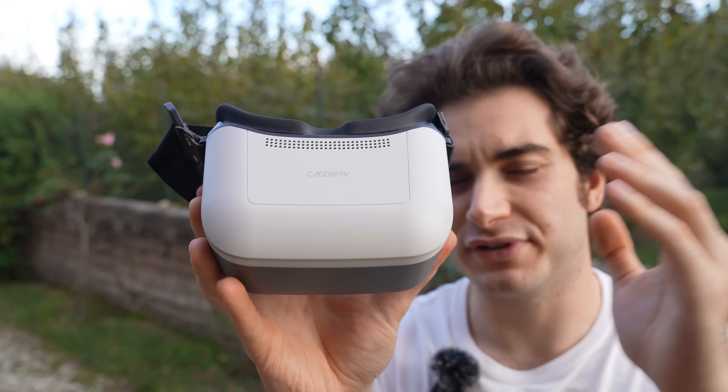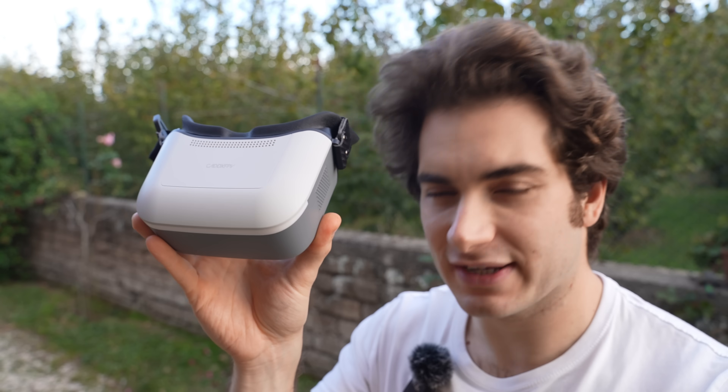At the moment of this review, these goggles are only compatible with the Ascent Lite VTX inside the Protos drone, but I'm sure in the following months we're going to start seeing standalone VTXs you can buy and put in pre-built drones, and mainstream drone companies will probably start selling drones with Ascent cameras.